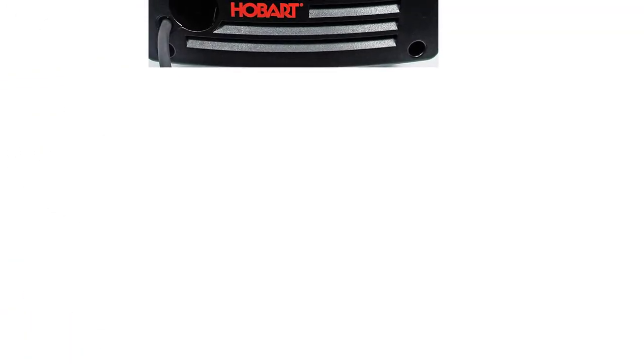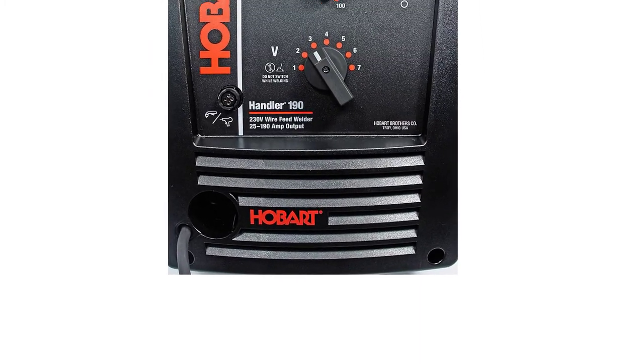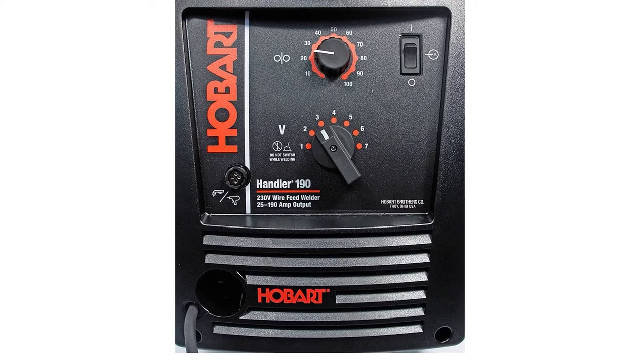This MIG welder provides a smooth and clean finish, as expected from a professional-grade welder. Everything you need to complete smooth welding is included with the machine, like the built-in spool gun. It does the job with an ampere range between 25 to 190 amps.